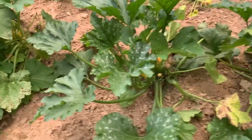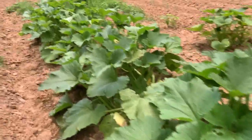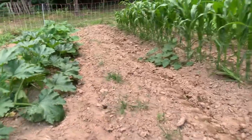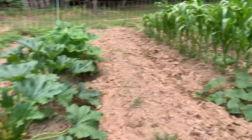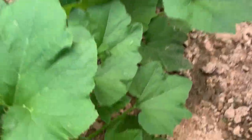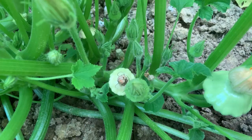These zucchini plants are looking fabulous. I do want to show y'all something cool while I'm down here though — I got something called patty pan squash. Some of y'all might be familiar with it. They're so crazy looking. Ain't never planted none of them before, so this is the first year for that.